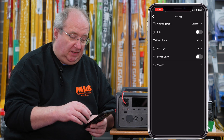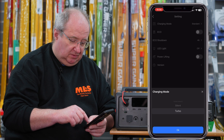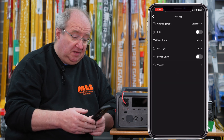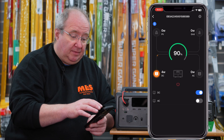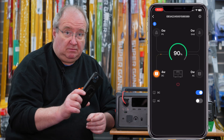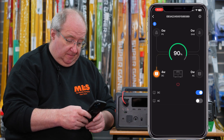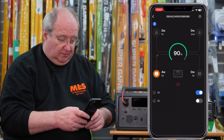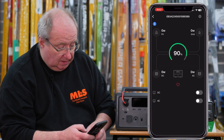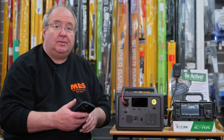There are some charging modes here as well - turbo, silent, or standard charging mode. It's on standard at the moment. It's a really useful little app, works on iOS and Android. I'm going to turn the DC off from here and then turn the unit off. It says 'powering off the device' - and there you go, the Bluetti.